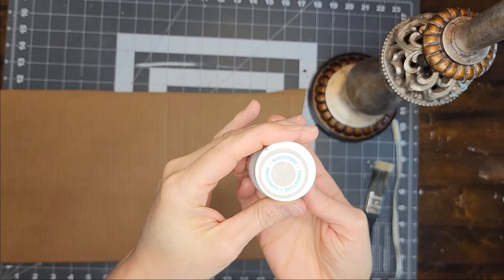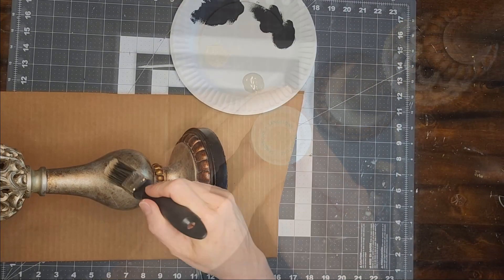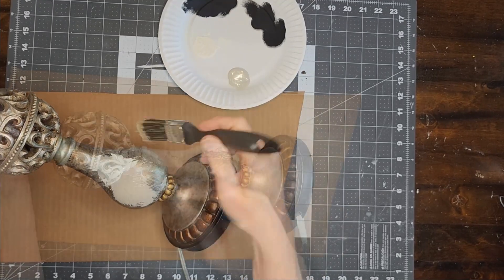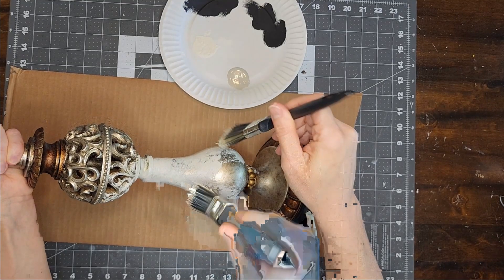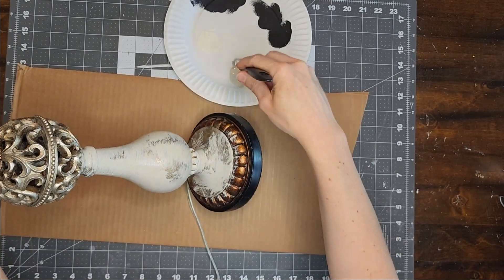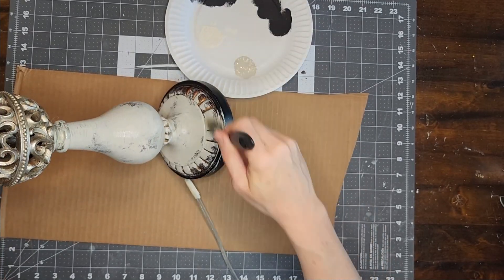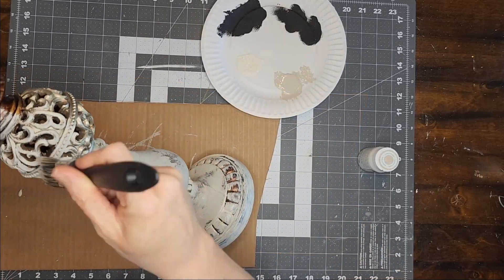Now I'm going to start by painting the lamp with the color Sandstone by Waverly, and I'm going to paint that color on very messy, adding the paint on in crisscross motions. I'm also going to make sure that I leave some of that original lamp color showing. I want this to look like it's aged and like some of the paint is wearing off. The cool thing about this technique is that it doesn't need to look perfect and you can be as messy as you want, and that's always fun.